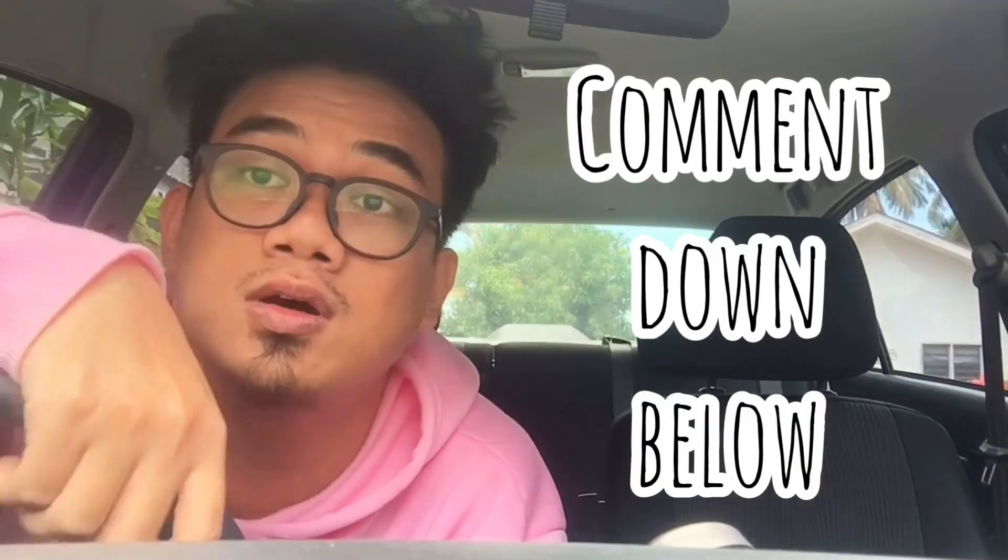Thanks guys, give a like to this video and don't forget to subscribe to this channel. If you want to learn another trick, just comment down below, let me know, and I'll give you a tutorial. See you guys — don't forget to subscribe.